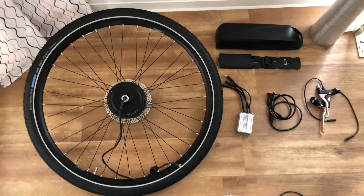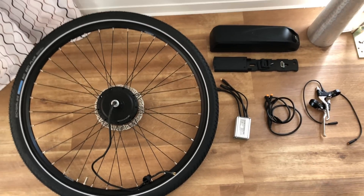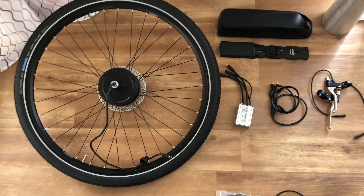This is the hub I will be using. Originally it came with 26-inch rims, so I decided in the end to switch to 28. Once I had to lace the wheel myself, I will show that briefly.